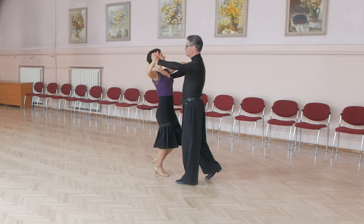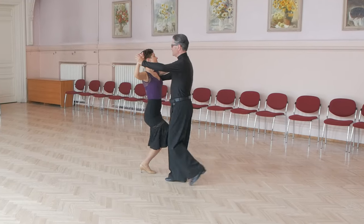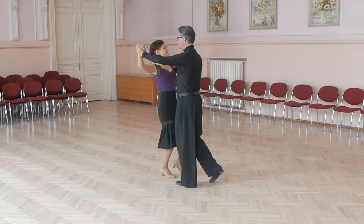Lady steps: lady starts with left foot. She goes back in CBMP, back, cross in front, back and slightly to side.